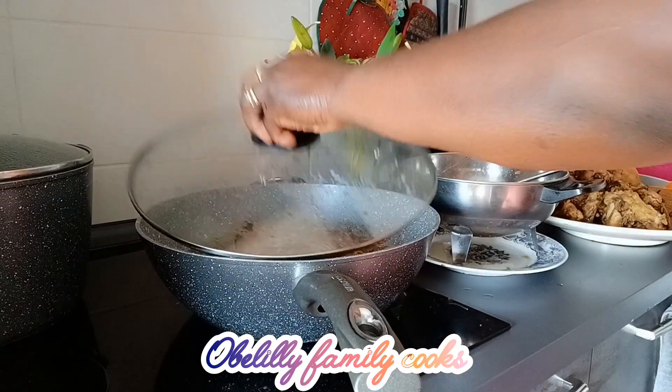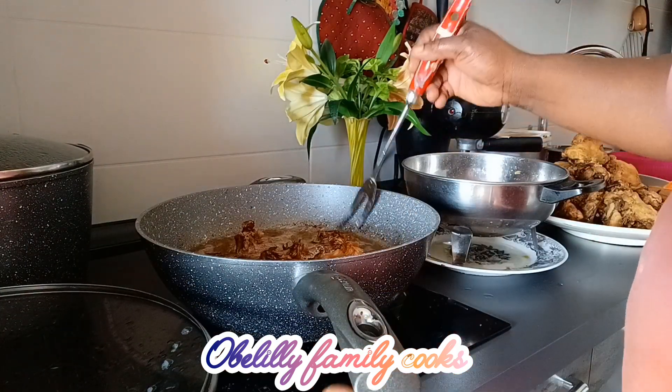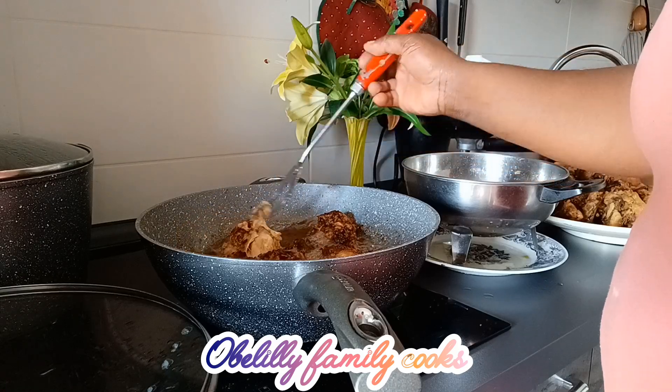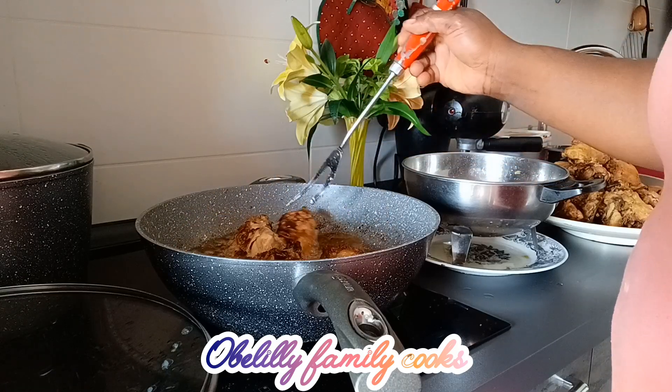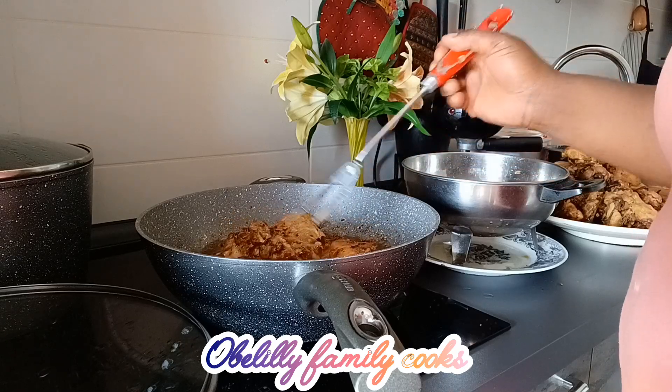Let's check on our chicken, guys. You can see everything is good — everything is good. This is where I want it.